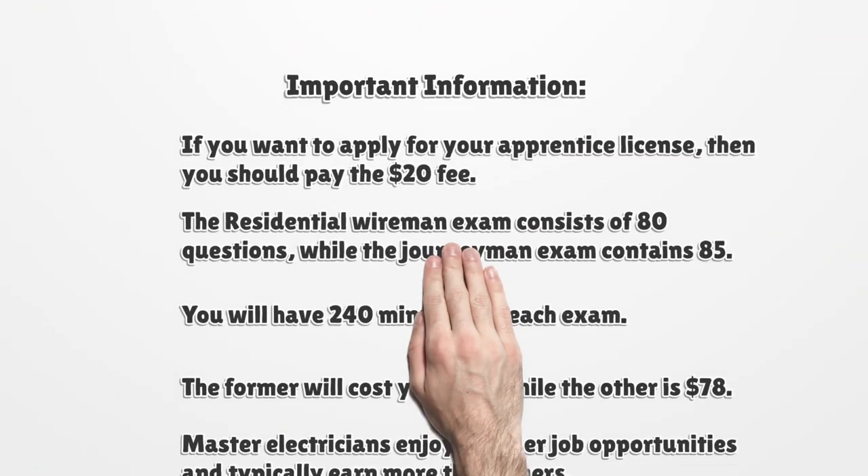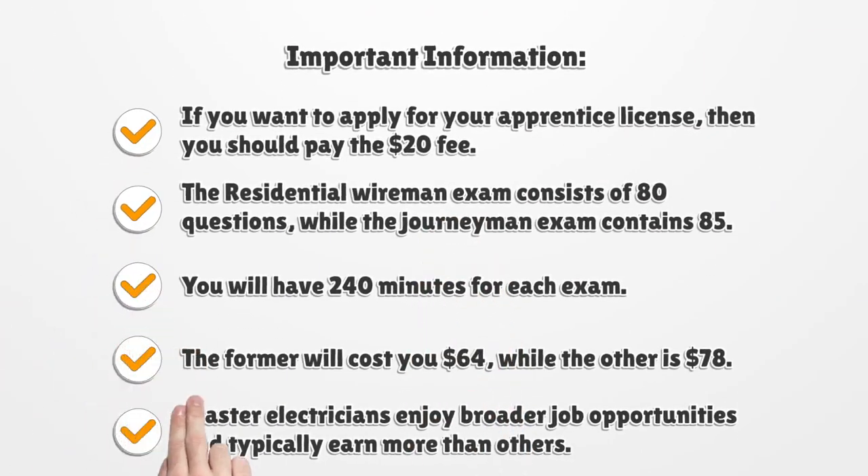Once you have gained experience and completed the required hours of training, it is time to apply for the license.